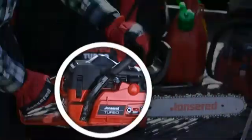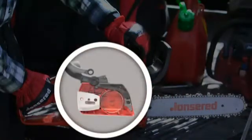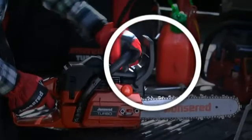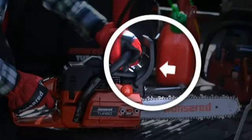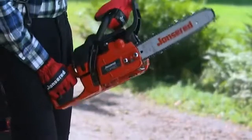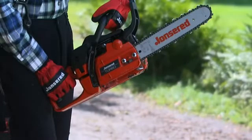This is why the chain brake is one of the saw's most important safety devices. The chain brake on all of Jansarid's saws is activated in two ways: either through the force of the saw movement following kickback, known as inertia activation, or by your left wrist striking the kickback guard.